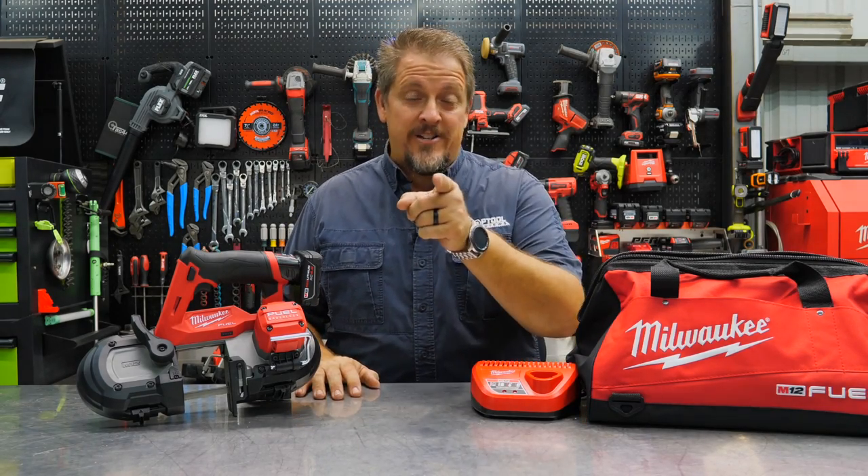We've got a brand new brushless bandsaw in the shop. I'm Tim Johnson. You're watching Shop Tool Reviews.